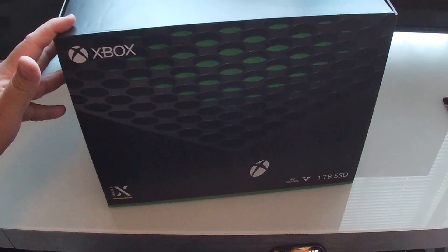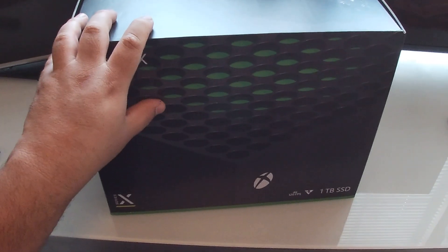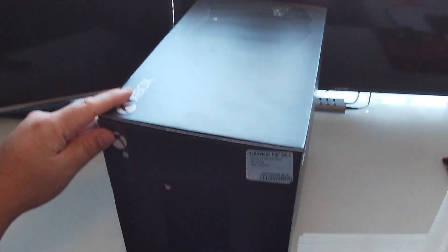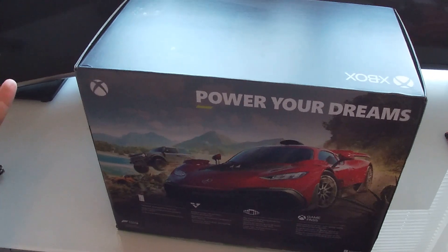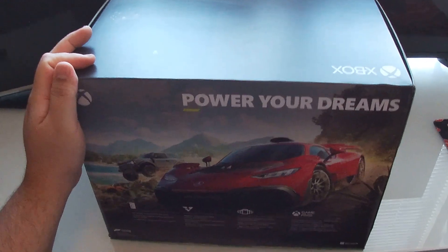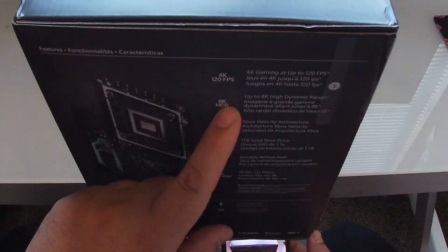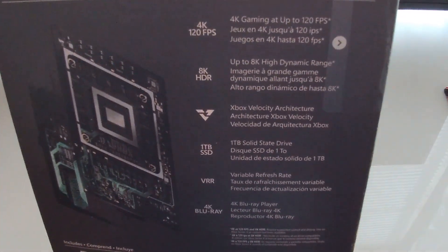My first impressions of the box is that it's definitely a bit smaller than what I'm used to. But I think it fits the shape of the console. This console is kind of like a tower shape, so it makes sense that the box wouldn't be as big as what we're usually used to seeing. I know that the PS5 is quite huge. Here's the back of the box — let me see if I can get that into the frame.